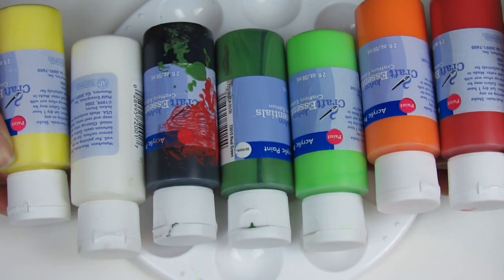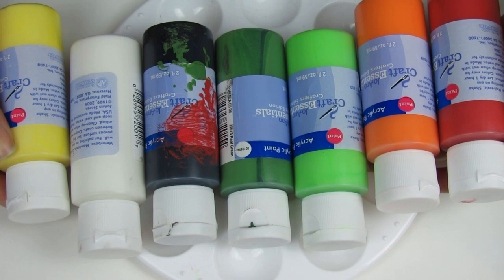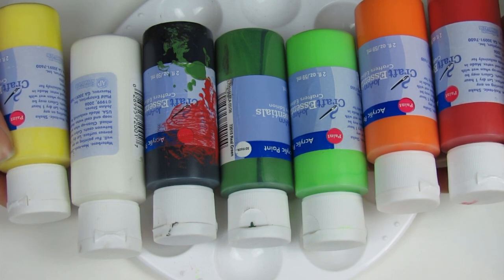You need a red, orange, yellow, some greens, black, and white. You can use acrylic paint on nails if you put it over nail polish and seal it in. Also, I always have a product list with everything I used on my blog.